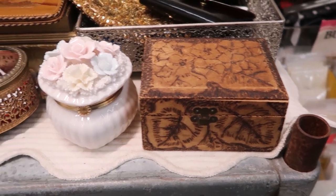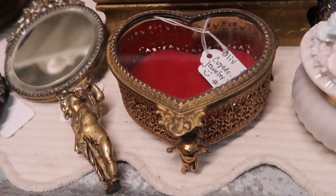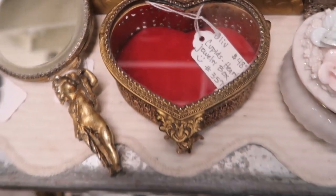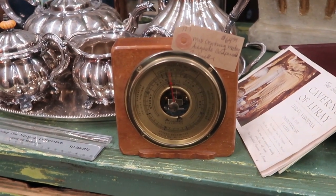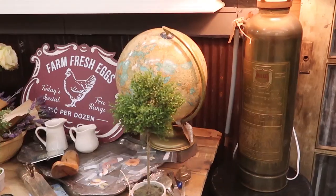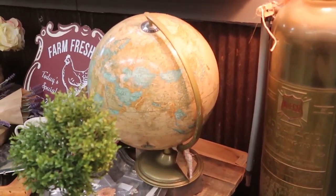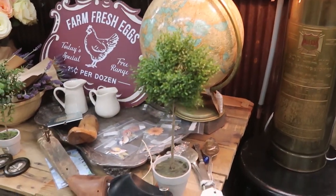Something like that would be nice on the tray also. And globes — incorporating a globe. Of course this is too big of a globe, but you get the idea. The topiaries would be nice too.